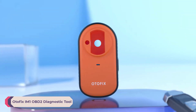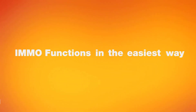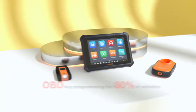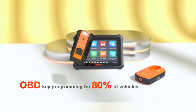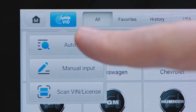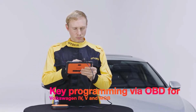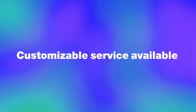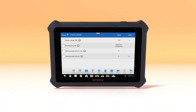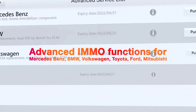Number 3: OdaFix IM1 OBD2 Diagnostic Tool. The OdaFix IM1 is a compact and portable device measuring 21 inches in length, 14.5 inches in width, and 1.5 inches in height. Its robust construction ensures durability, while the 7-inch LCD screen with 1280x800 resolution provides clear and detailed visuals, making it easy to navigate through menus and read diagnostic data. It is an excellent choice for automotive professionals who need a reliable and comprehensive tool for key fob programming and vehicle diagnostics, with a user-friendly interface and robust performance.